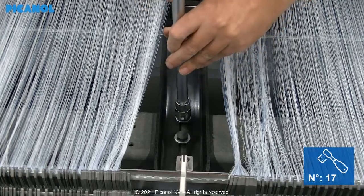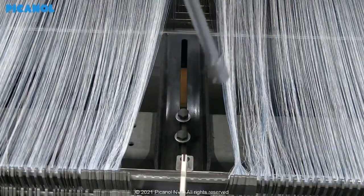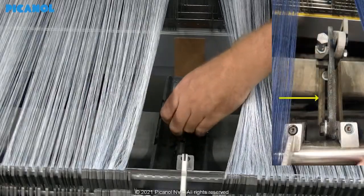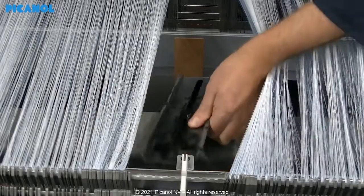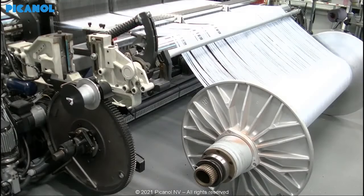Remove all the guides for the frames that are mounted on the cross rail, as well as the one to support the warp detection. Take the warp beam out of the loom to create more space to remove the cross rail.